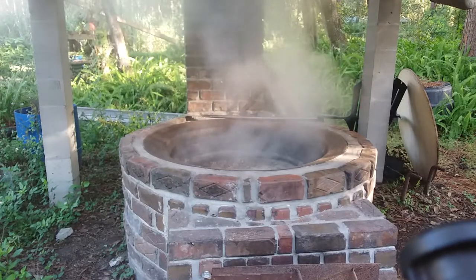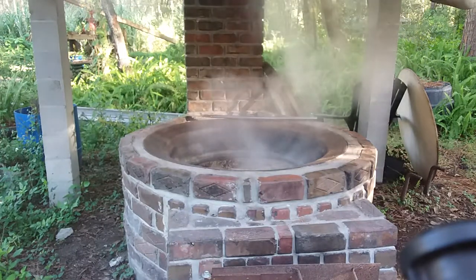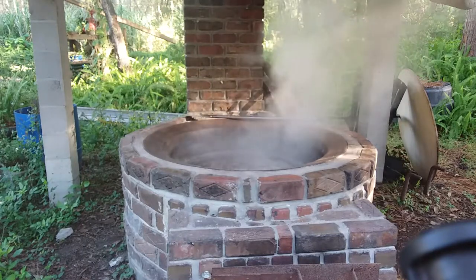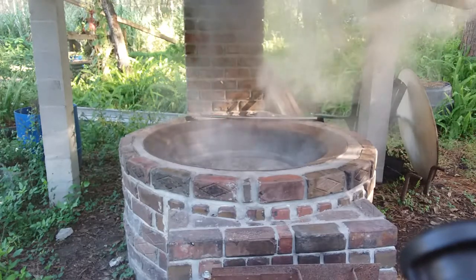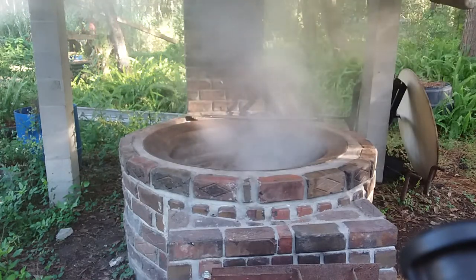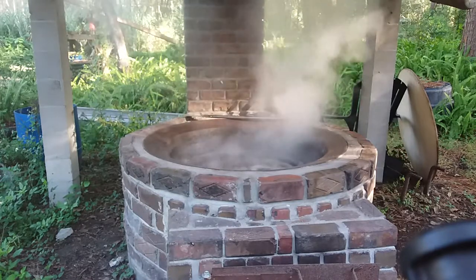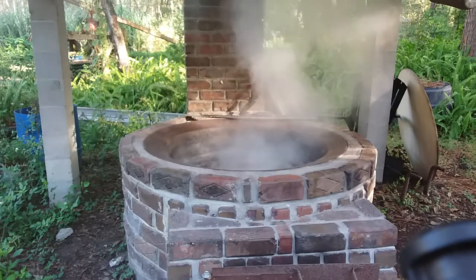You see how that steam's coming up off that pot? When you cook syrup, that's how the system works - it turns the water into steam, cooking it out of the cane juice. What's left, of course, is your pure sugar, which makes your syrup. Now these peanuts, we're just boiling them. The design of the kettle is like an old World War One army helmet - small at the bottom, big at the top - which gives it more surface area to turn the water into steam. These peanuts are going at it; it won't be much longer.